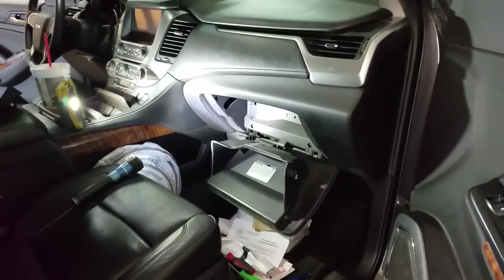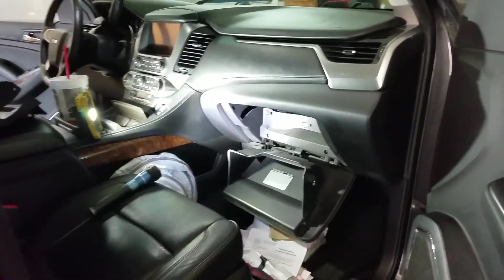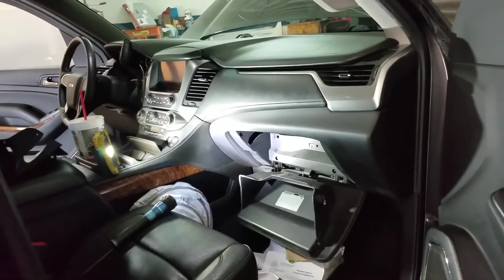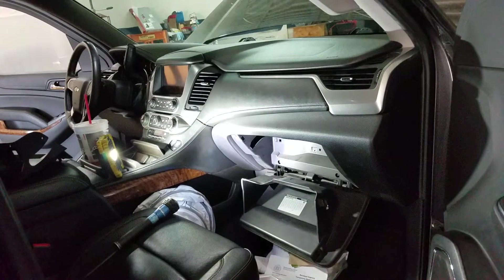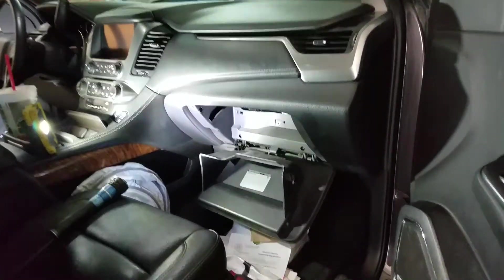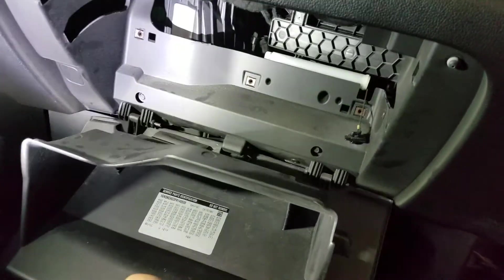Hey YouTubers, this is Tony Saromoto. Today I will teach you how to remove your cabin filter if you don't know what it is, or you want to do it yourself instead of paying the dealer or any other mechanics, so you save some money. First of all, you need to drop the glove box.